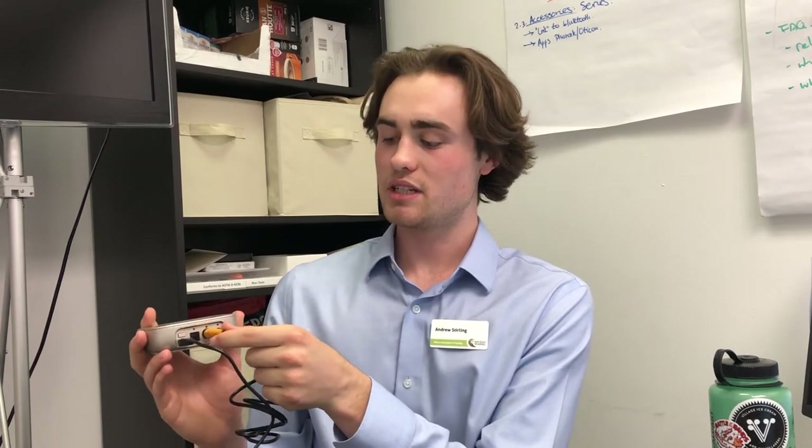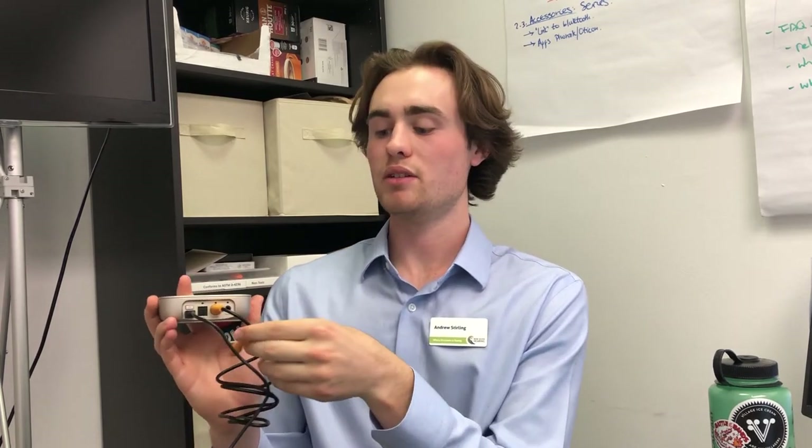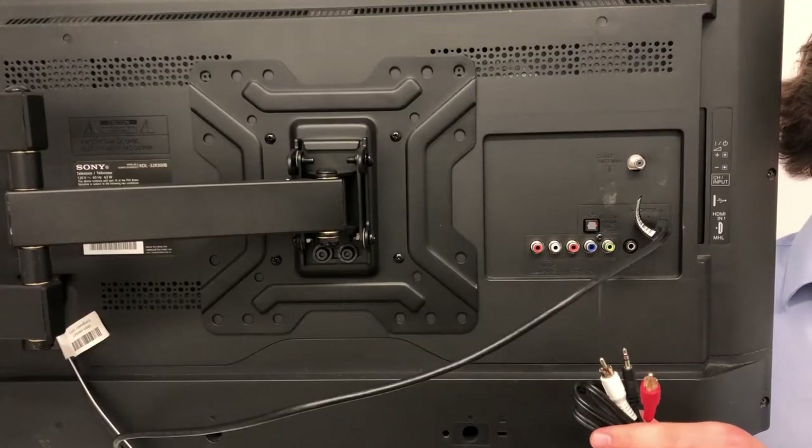To connect via a coaxial cable, the process is pretty much the same. First, you'll connect to the back of the TV Link 2, and then following this, you'll connect to the output on the back of your TV.